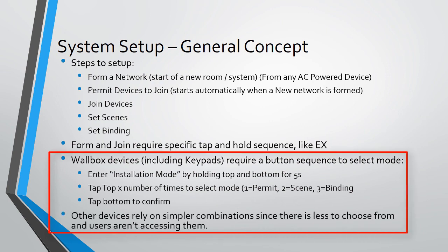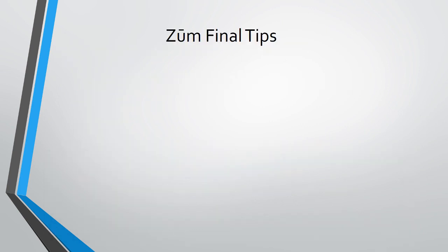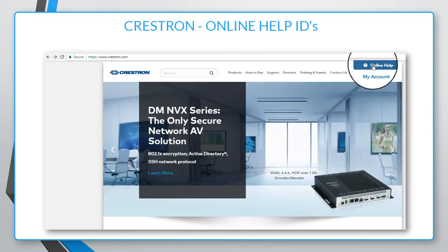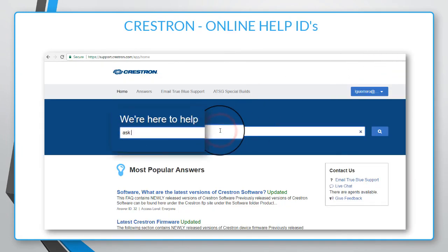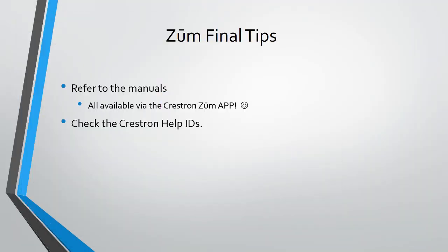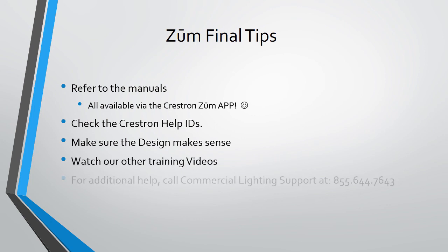Finally, here are some good practices to follow if you have any doubts: always view and go through the manuals, all available through the Zoom app. As we expand our online database, refer to Crestron Help IDs posted online — each Help ID speaks to the symptom and how to resolve it. Double-check your designs and get someone else to review them; they may see something you're overlooking. Don't forget to consider the environment — are there concrete walls or structures that may affect propagation of wireless signals? Please see our other videos for further breakdown of Zoom, like the Zoom floor hub video or the wireless install best practices video. For additional help, please dial our commercial lighting support. Thank you for watching, and we hope your next project is a zooming breeze.